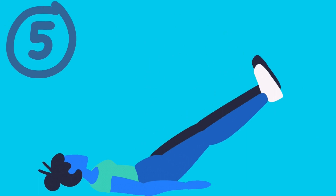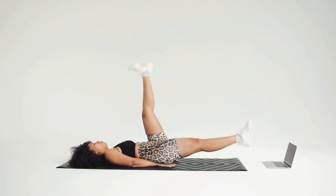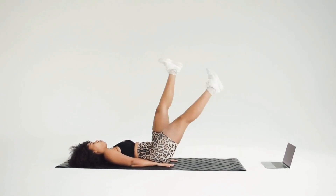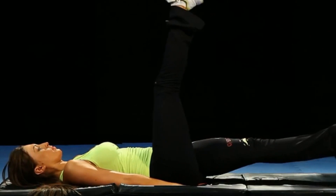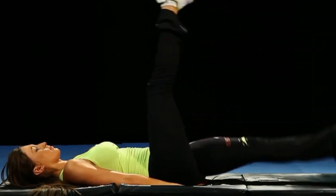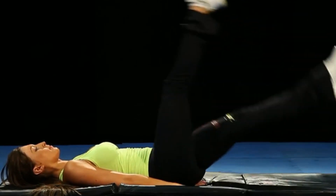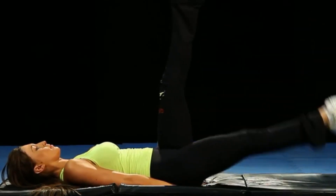Number 5: Leg Raises. Lie down on your back with your legs straight and your hands by your sides. Lift your legs up towards the ceiling, keeping them straight and together. Slowly lower your legs back down towards the ground, but don't let them touch the floor. Repeat for several reps, making sure to keep your lower back pressed into the ground throughout the exercise.